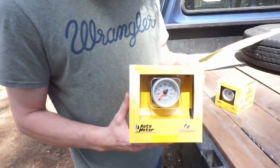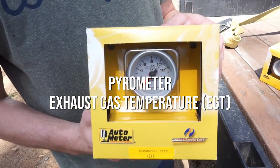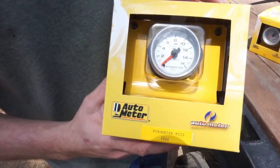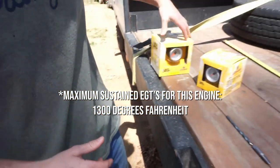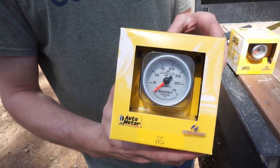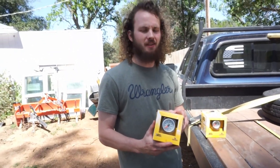So most importantly, we have a pyrometer, which will measure our exhaust gas temperatures. You want to keep that under 1600 because that's a danger zone. And a boost gauge, so we know how much boost and power we're putting out of this turbo.